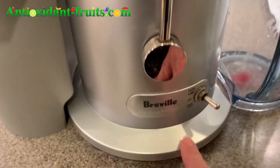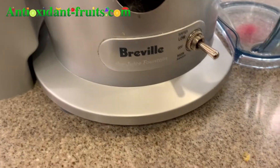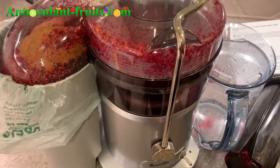This is my juicer. I've had it for years and I absolutely love it. It's the Breville Juice Fountain — I believe it's just called the Juice Fountain. I always turn it on high, and it's loud.